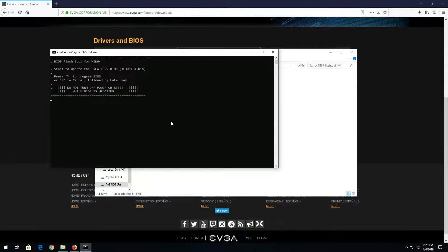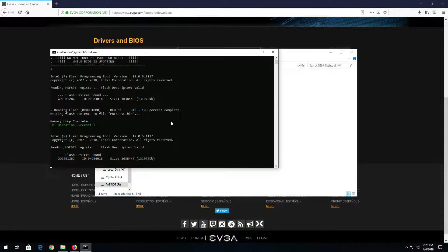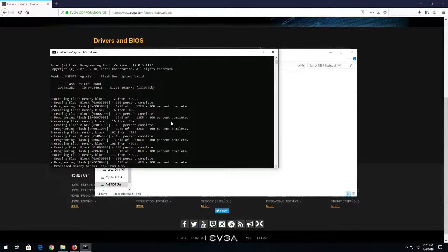We don't really need to run as administrator, but I'll do it just because. Now I'll go ahead and press Y on the keyboard to program the BIOS.